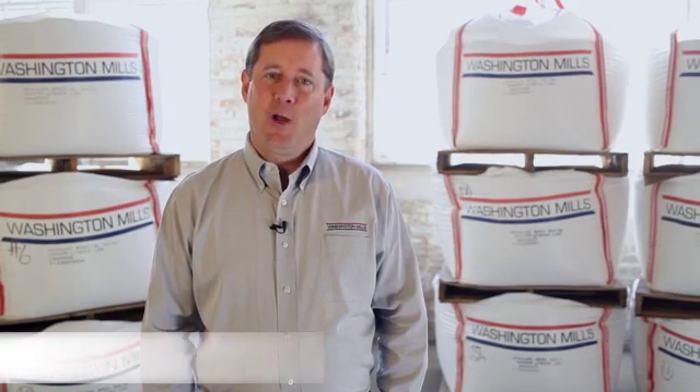Hi, thanks for joining us. I'm Craig Williams, the Industrial Market Manager for Washington Mills. Today we'd like to discuss Durlum Special White and its benefits in high purity blasting applications.